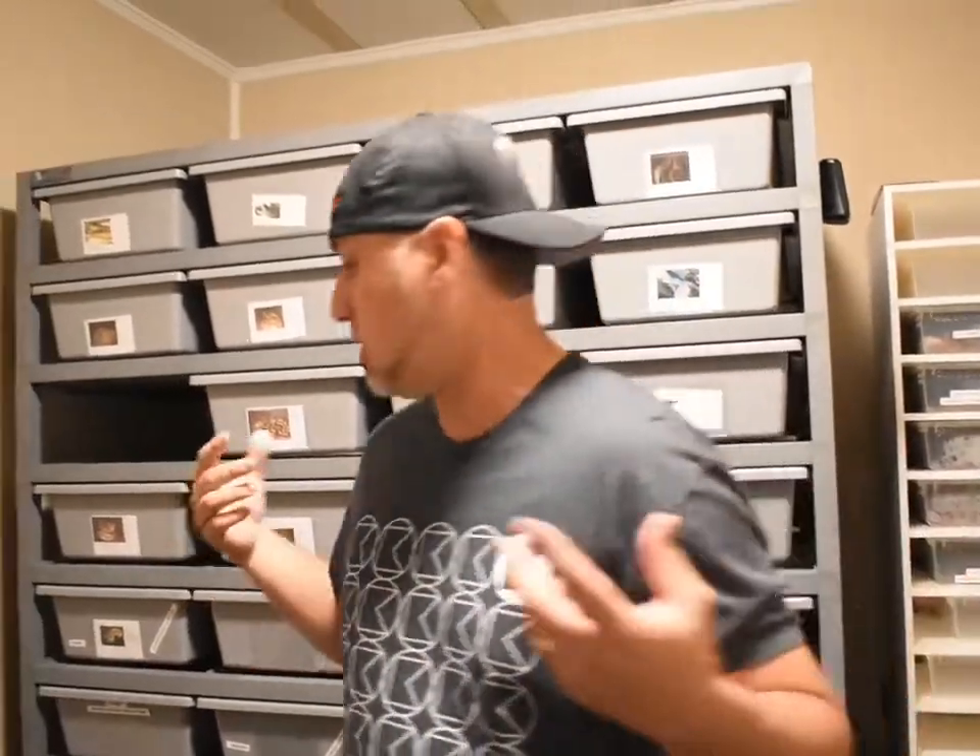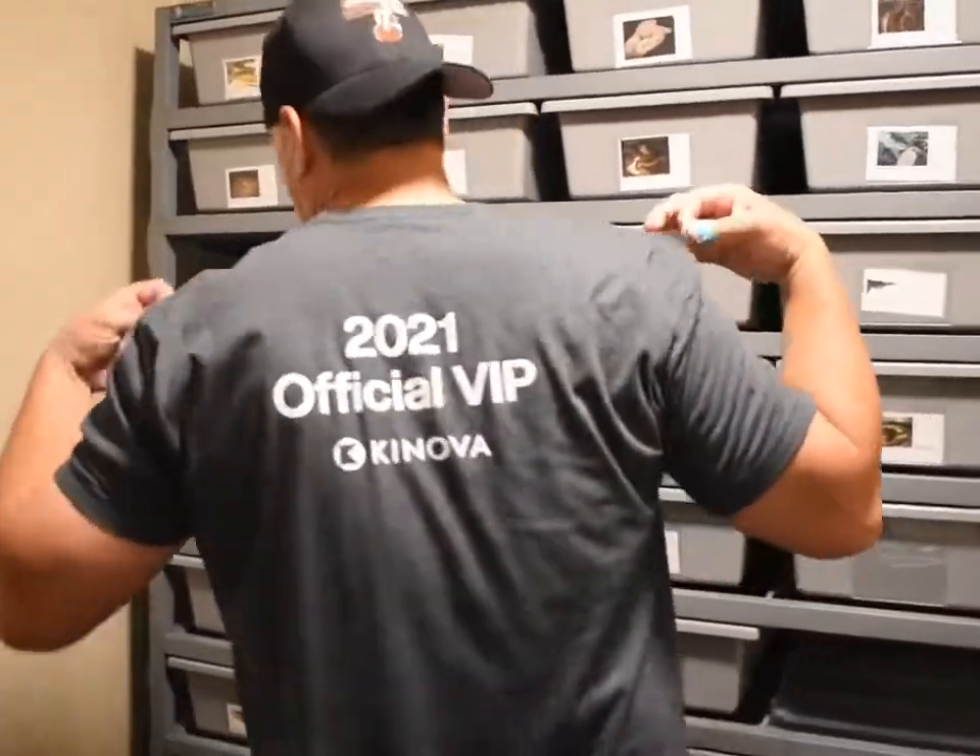Quick shout out to Justin for this cool shirt — official 2021 VIP tour. Let's go straight to the video. First of all, it's been crazy.